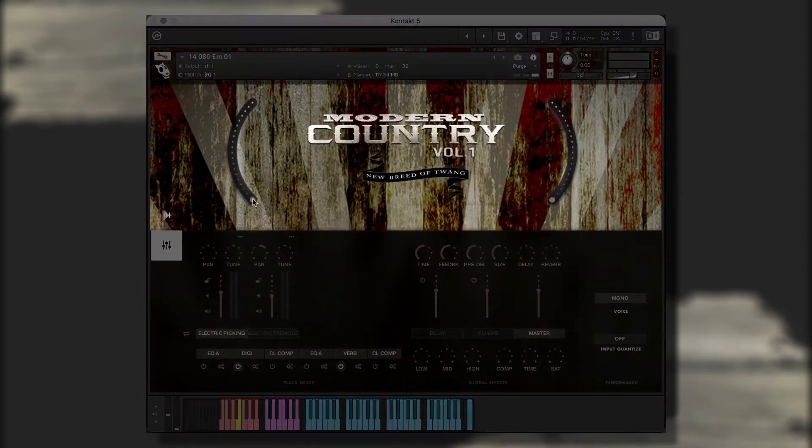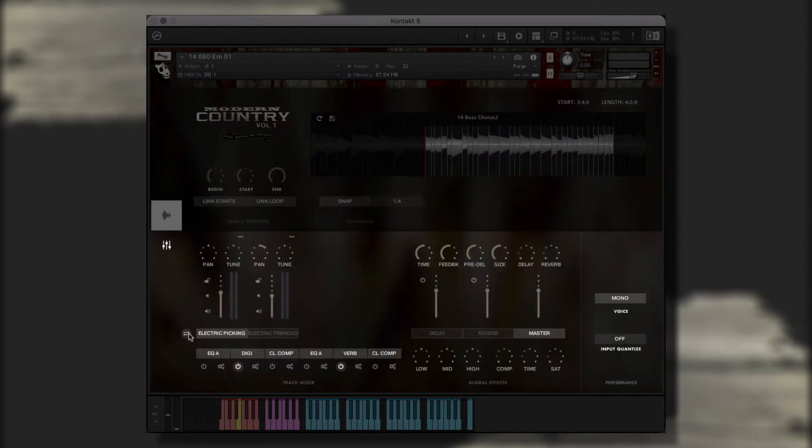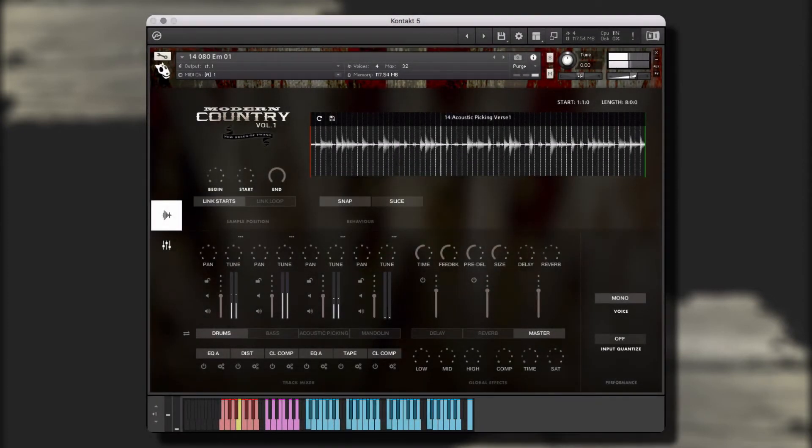The big knobs, which control two different global effects. The play window, which allows you to adjust the sample position and behavior controls. And the console window, where you can adjust the various mixer parameters. In this example, we'll be working with a single performance instrument, in which the elements are separated on different octaves of the keyboard, allowing you to mix and match them however you like to create new and unique performances.